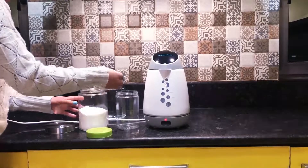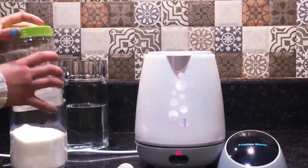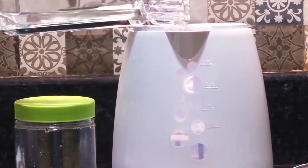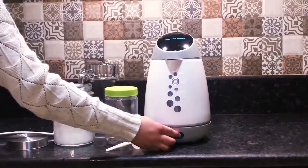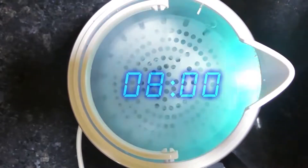Mix one spoon of salt and 100 milliliters of water in the plastic container provided and shake well. Pour the salt water into the Pristine Water Disinfectant Generator, add tap water till the 1 litre mark, put on the lid, and turn on your Pristine Water Disinfectant Generator. In just 8 minutes, your disinfectant is ready to use.